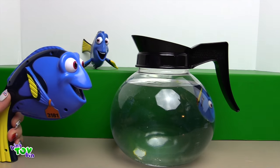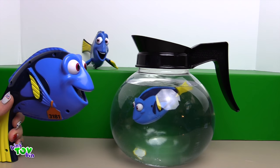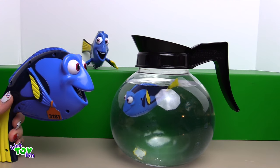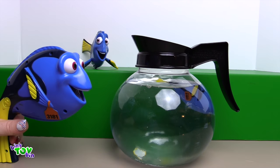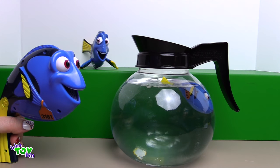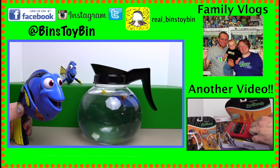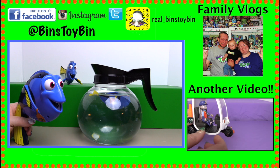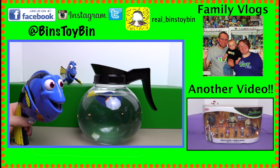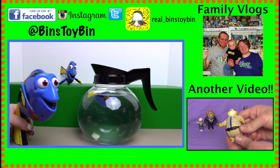So this was a lot of fun. We loved Finding Dory and we loved all three of these toys. These were awesome! And if you guys like this video, be sure to subscribe to our channel, and like and comment. And don't forget to follow us on Instagram, Facebook, and Twitter. We'll see you next time, everybody! Bye!